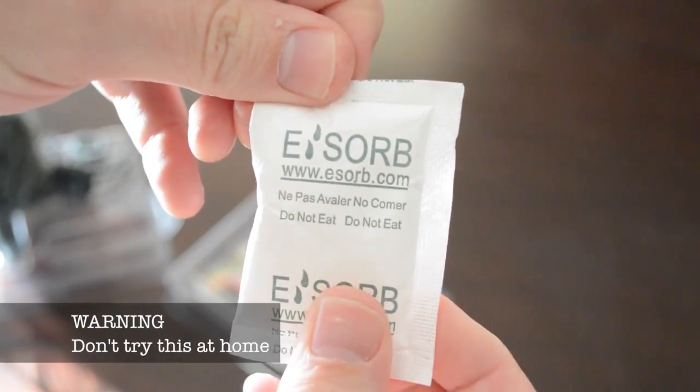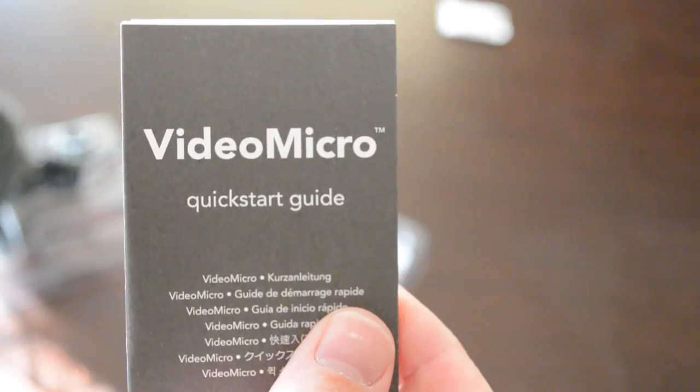Rounding out the unboxing, you'll find my favorite snack, eZorbs, and a quick start guide. The fact that Rode included all of these peripherals was definitely a deciding factor for me when it came to shelling out my hard-earned cash.